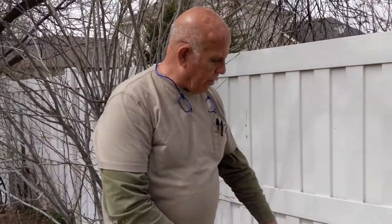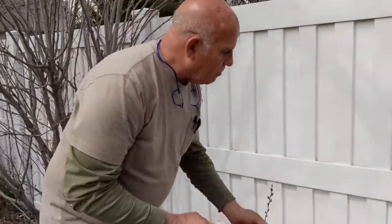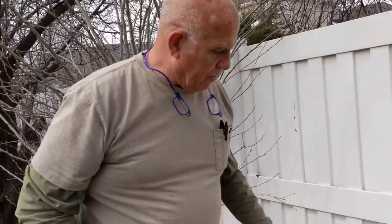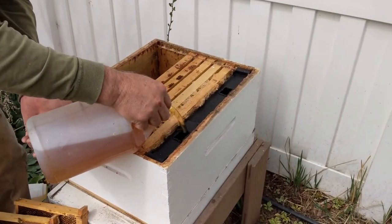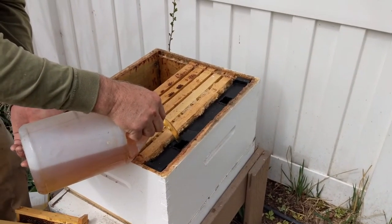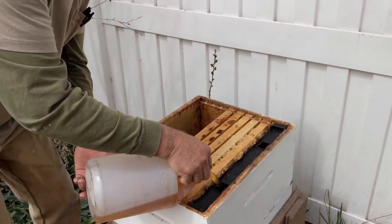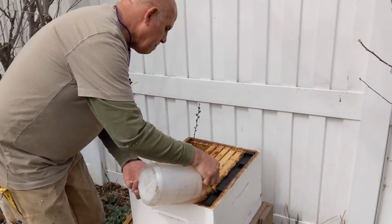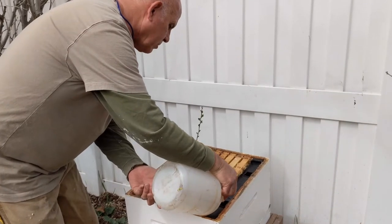You're just going to leave three, four, or five frames in here. Put your feeder in and fill it up. If you're using an inline feeder, put that in and fill it up and get everything ready. The inline feeders will take almost a gallon, pretty close to a gallon.